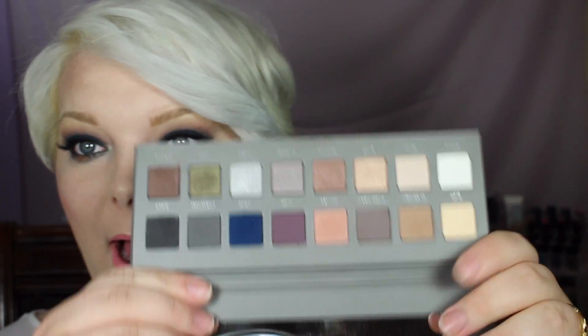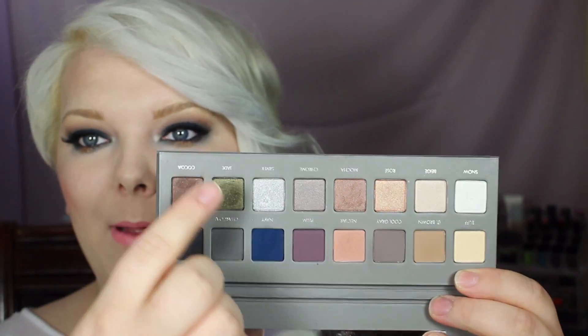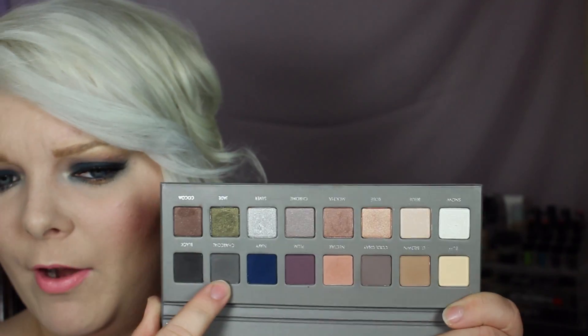I kind of just went with a dark navy smoky eye using the new Lorac Pro 2 palette, and I am so in love with this palette. It's probably the most gorgeous thing I've ever seen in my entire life. I can't wait to play with it more. I'm really loving that navy color.